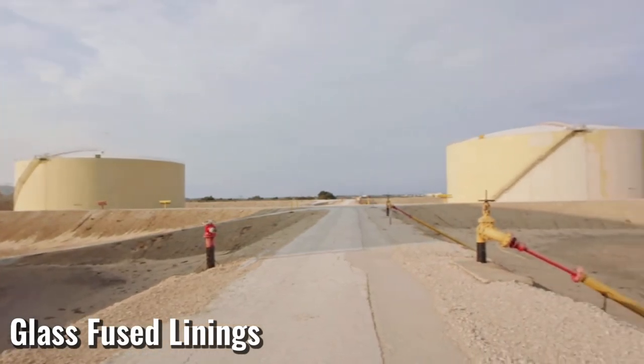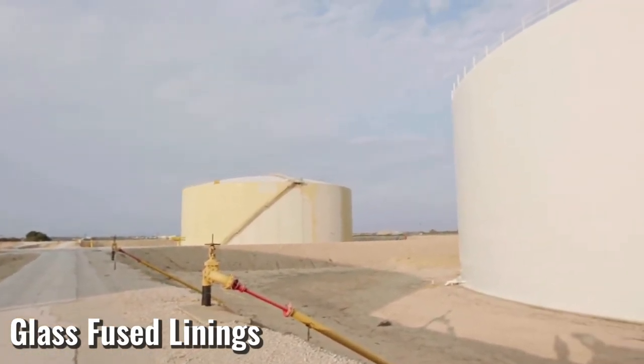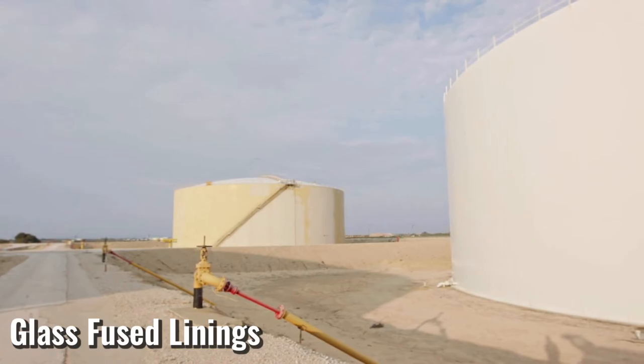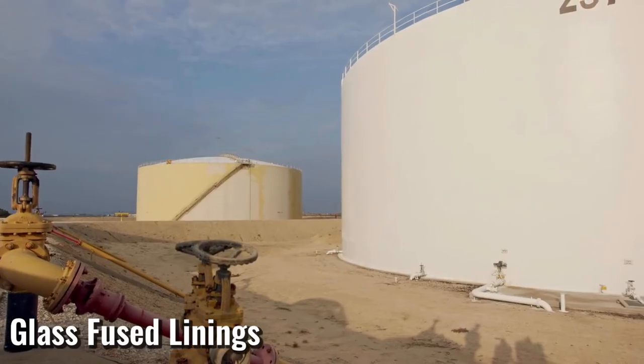Glass linings provide superior corrosion resistance to acids, alkalis, water, and other chemical solutions. As a result of this chemical resistance, glass lining can serve for many years in environments that would quickly render most metal vessels unserviceable.